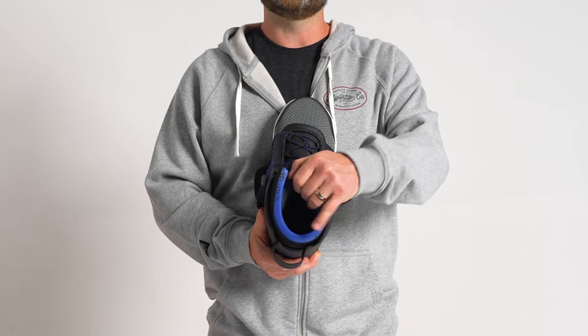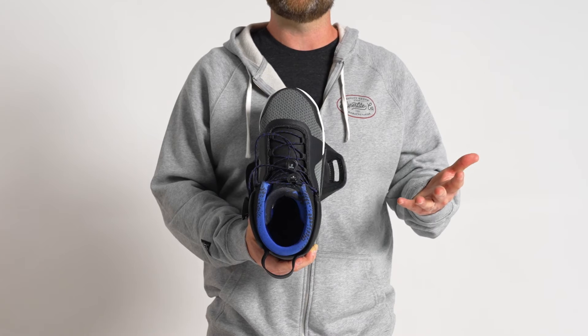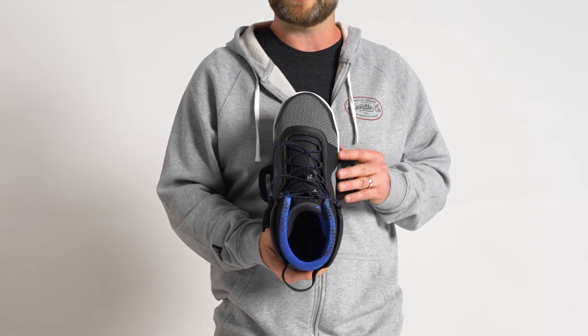The TeamX also features a fully 3D molded tongue. The great part about a molded tongue is it lends itself to a really good seamless fit without any unwanted hot spots.